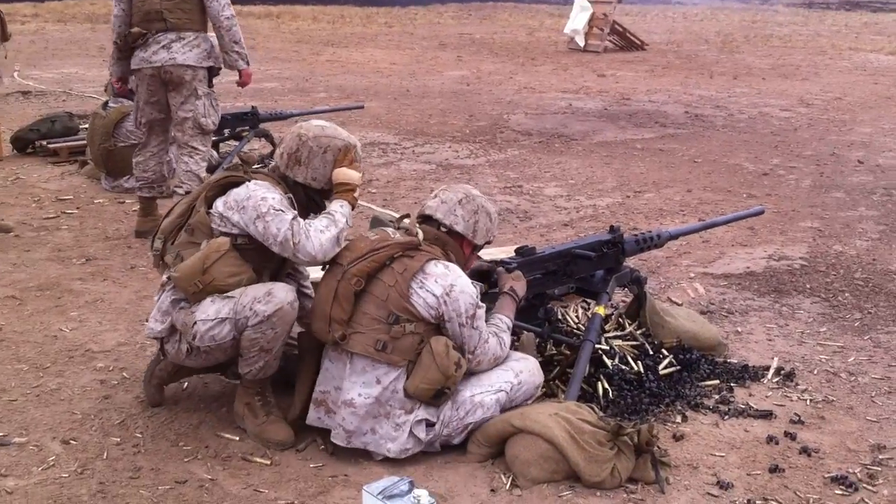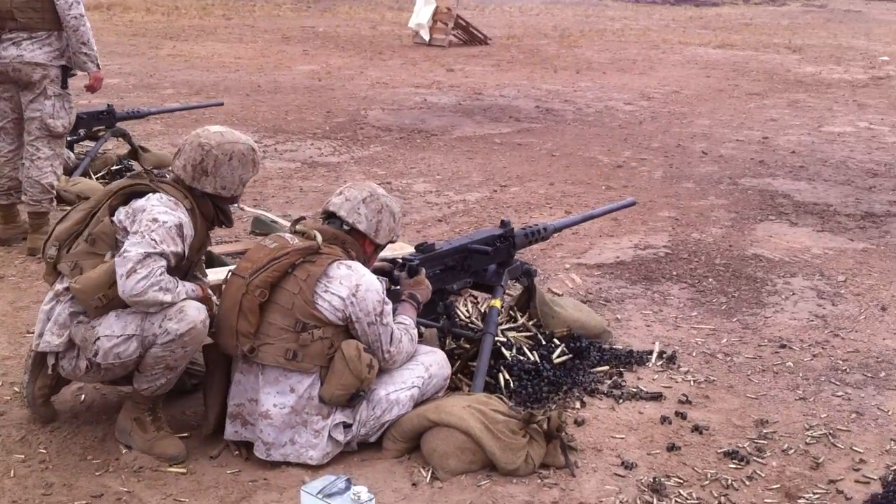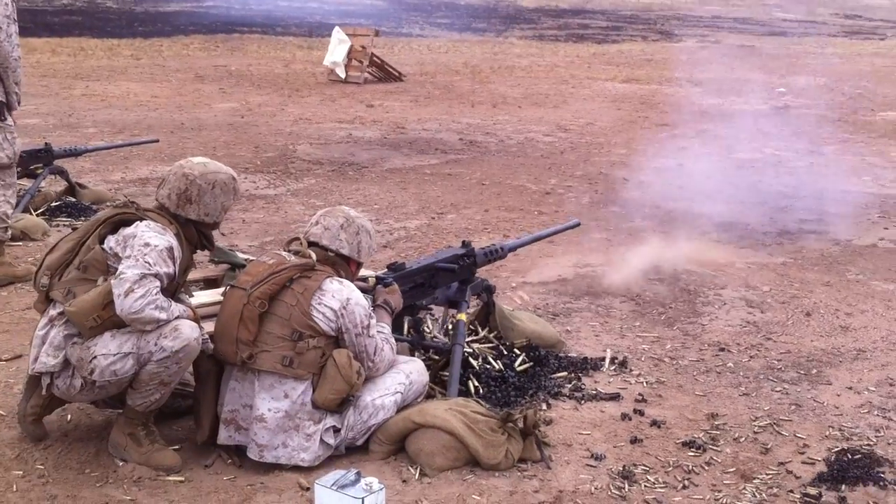Rack your back, maintain positive control. Look down, open up the P-train. You can hear him — this one is getting more and more.